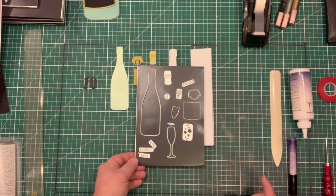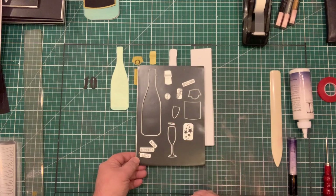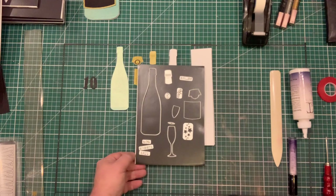You can use it for a champagne bottle, wine bottle, beer bottle — whatever you can think of. You've still got the cork, the label, the stars, the glass, the top, the section for the glass, and you've also got the deluxe. There are also a few new words: pop, bubbly, and fizz, which you can see have been used on the card at the beginning of the video.